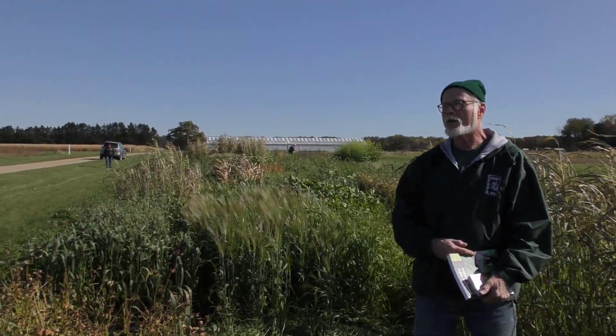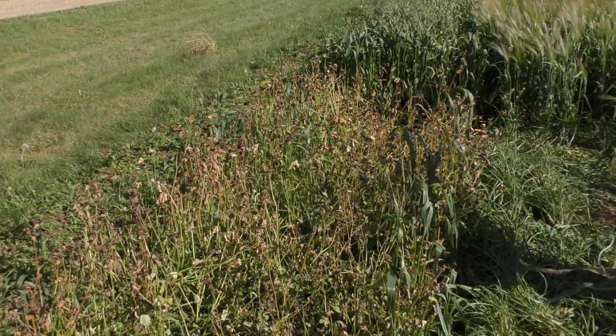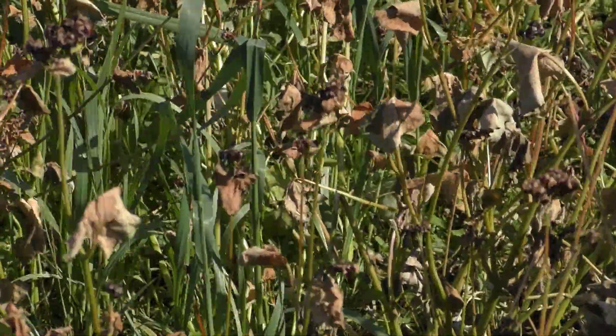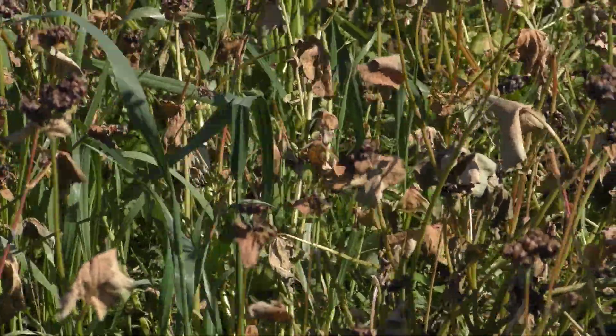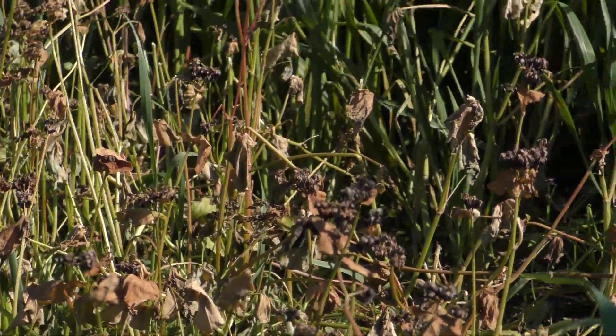So for example, if you have a summer annual type cover crop, these are cover crops that will grow best in the summer. They do not tolerate cold temperatures well and their whole goal is to reproduce during the summer period. An example of that here is buckwheat right next to me. You can see that this is growing really rapidly during the summer. It has already gone to seed and the frost has already affected it here in October, even though we've only had some light frost so far.